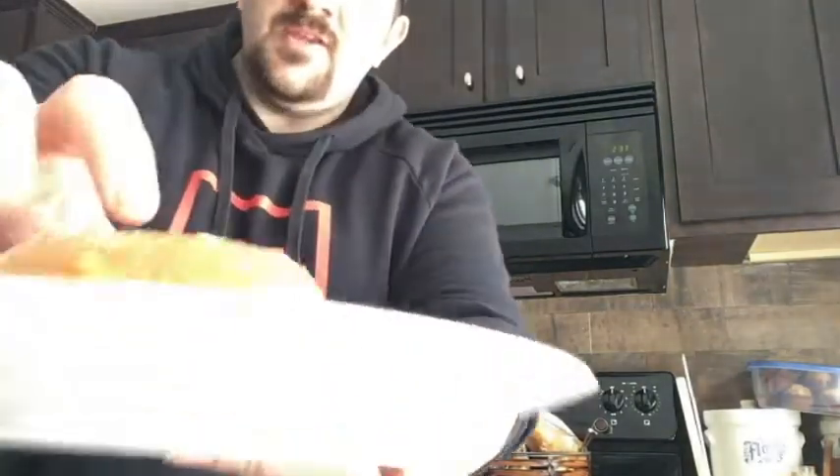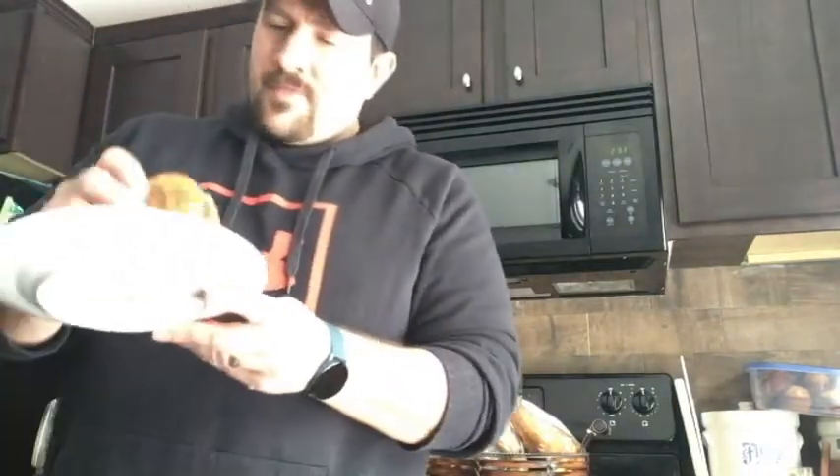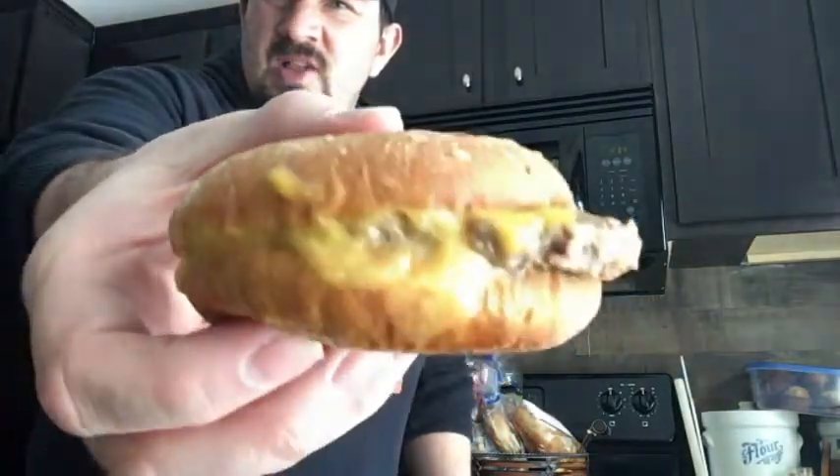I don't know if we can hear this or not — that's the bun, I'm tapping on the bun. Ooh, that's not good. This section looks pretty decent right here, all that cheese gooing out. And this is kind of soft, but that part's hard right there.